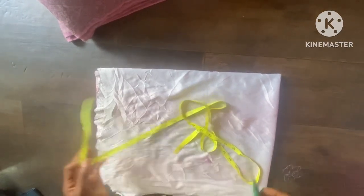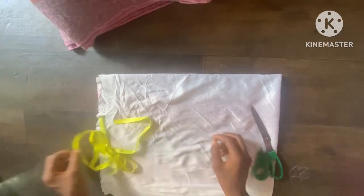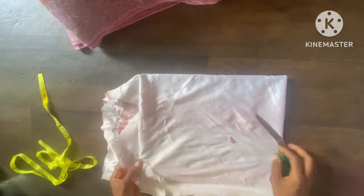Assalamu alaykum and welcome back to Exclusive Modest. Today's episode is going to be an article called this lovely hijab. It's a real hijab using this lacquer fabric. You can see how the fabric looks.